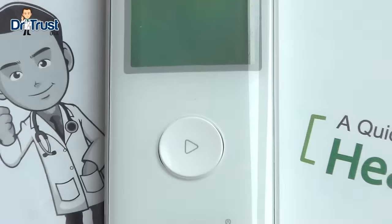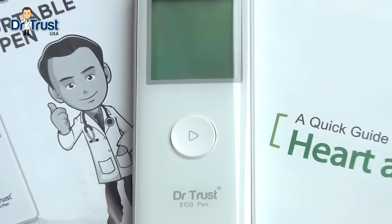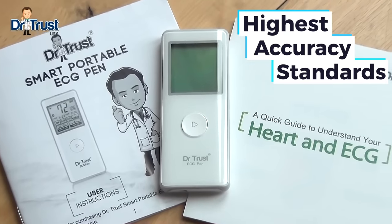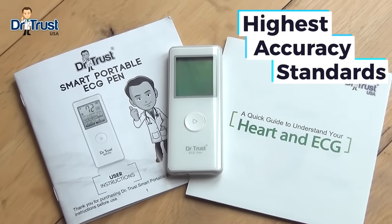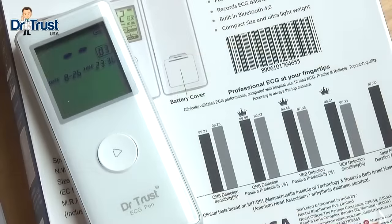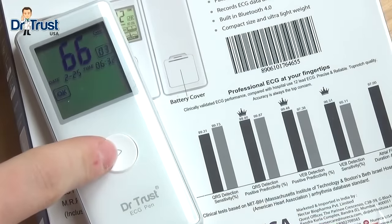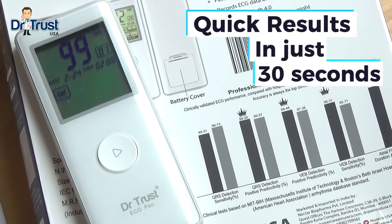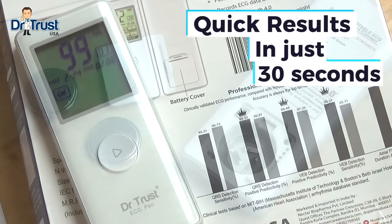This US FDA and CE approved device brings you the highest accuracy standards, comparable to a hospital grade 12-lead ECG. The Dr. Trust ECG Pen records your heart rhythm and then gives you information on mean pulse value and deviation from a normal ECG result in just 30 seconds.